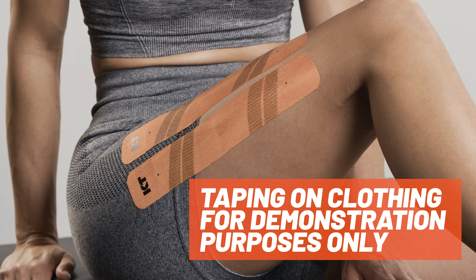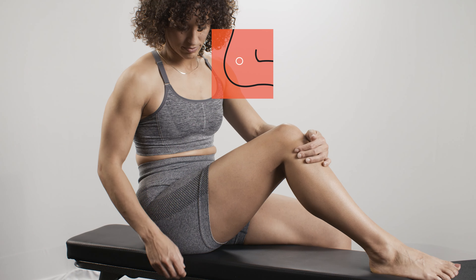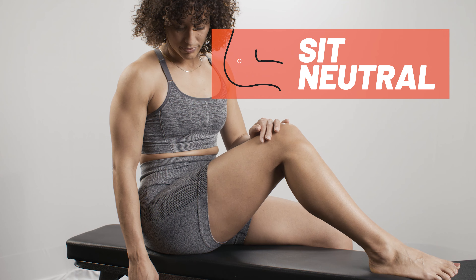We will be taping over clothing for demonstration purposes only. For this application, sit in a neutral position.